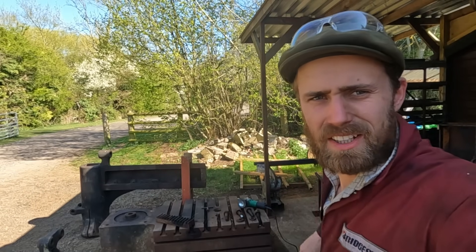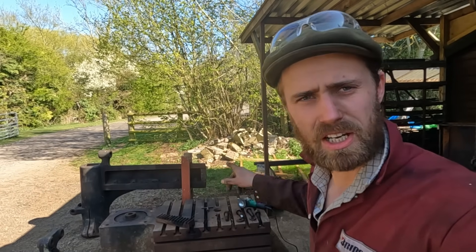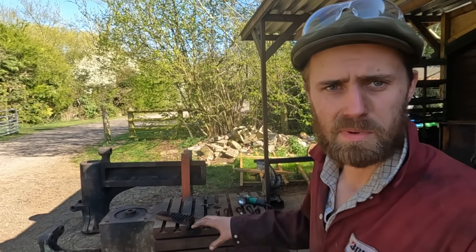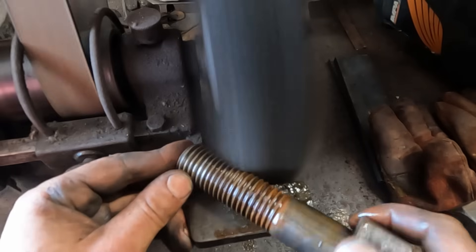Hey everyone, welcome back to the radial project. I've got the large lumps of the drill out today because I want to start to do some reassembly. I want to get the column and the arm back on the table and get it moving. Before I can do that however, there are a few things that need attention.